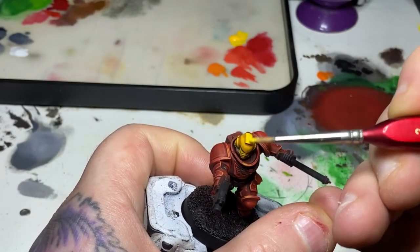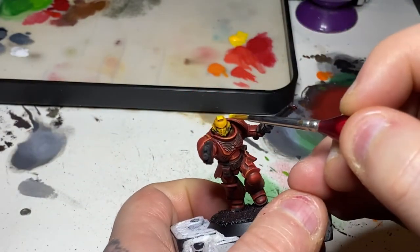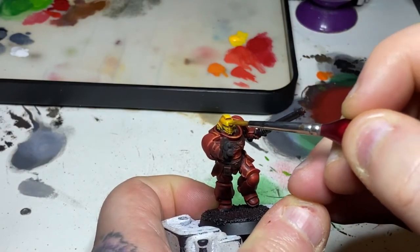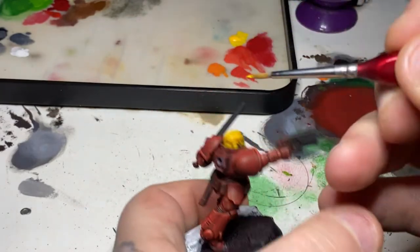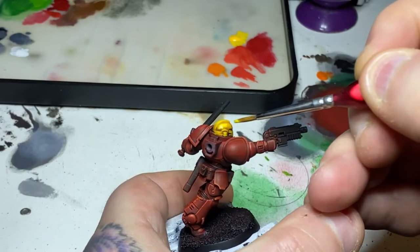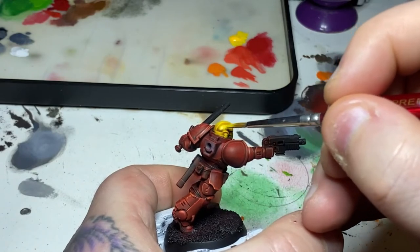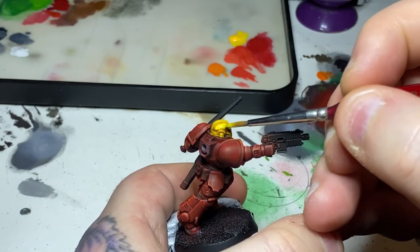Once the Reikland Fleshshade has dried, I'm back to Uriel Yellow and applying this to all of the flat areas of the helmet and anywhere where the light is going to hit, staying away from the recessed areas where the shade has settled, and also leaving a very small amount of the slightly tainted or stained yellow showing as well. So you'll get that darker line of the shaded area, then a little bit of that shade over Uriel Yellow, going into this brighter new layer of Uriel Yellow.